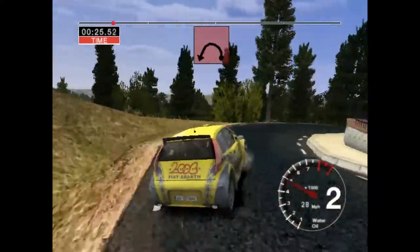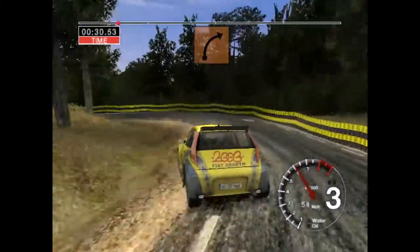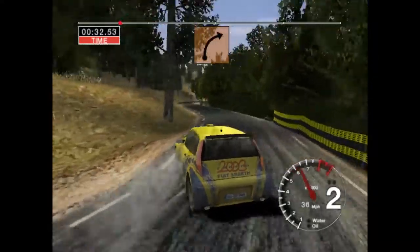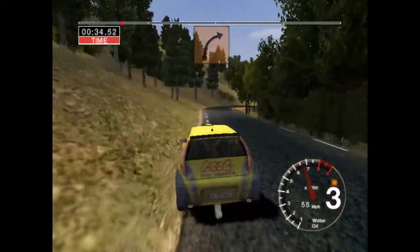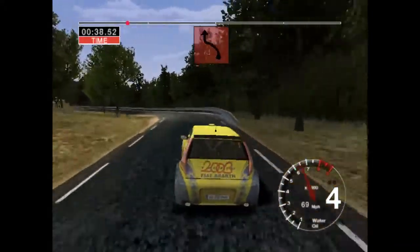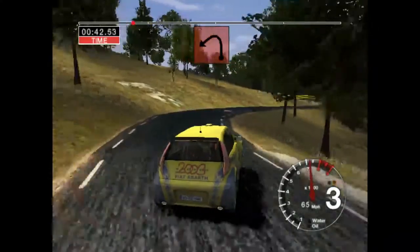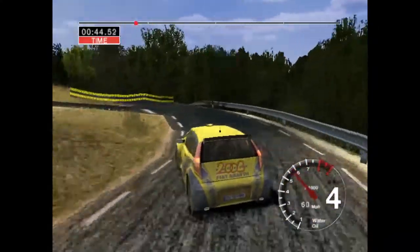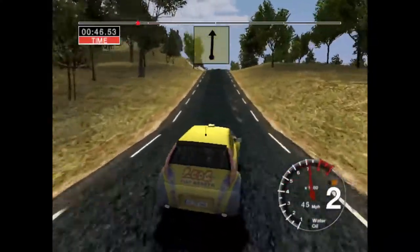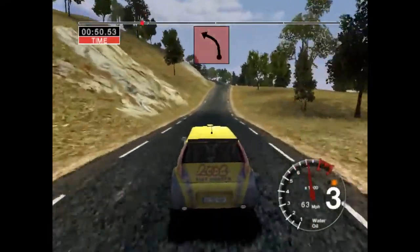Thirty, long two left, tightens. Fifty, four right, cut. And three left, and three left, cut into three right. And six left tightens to three. Thirty, thirty-six crest, seventy, thirty-six crest, seventy, six crest into care, three left.